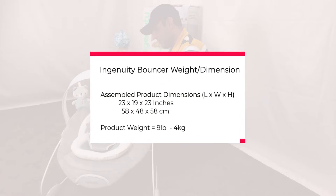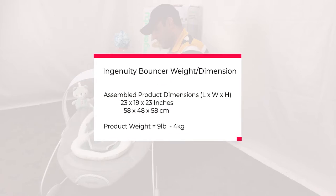These are the weight and dimensions of the Ingenuity Bouncer. You can see the assembled product dimensions and the product weight.